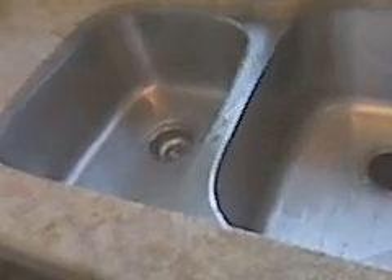Left side of sink — no leak. Swift Plumbers.